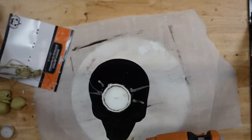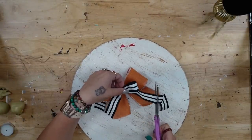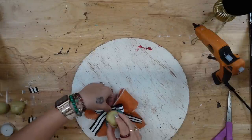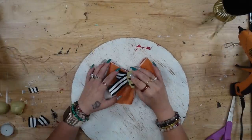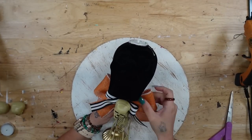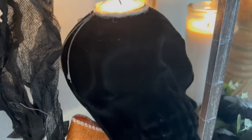Next we're going to embellish it. I'm going to take this little skeleton garland from Dollar Tree, cut the skeleton off the garland, and glue that to the bottom of the candlestick. Then I took this orange ribbon from Dollar Tree as well as this black and white ribbon from Walmart, made two simple bows, glued those together, and also glued a skull from Dollar Tree into the middle. Once I was finished with my bow, I glued that to the top of my candlestick right in the middle. All of these projects are so simple, easy, and budget-friendly — I promise anybody can do these.